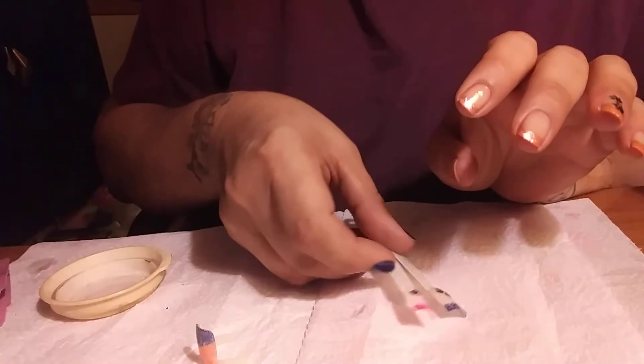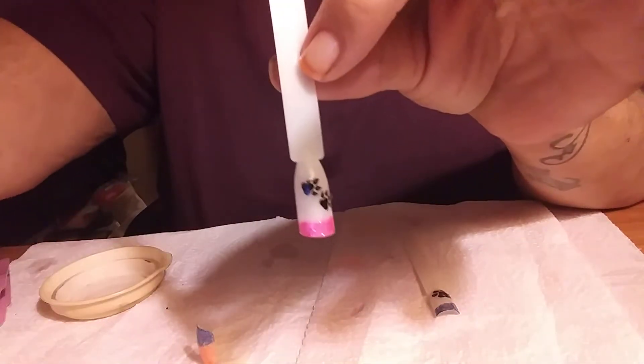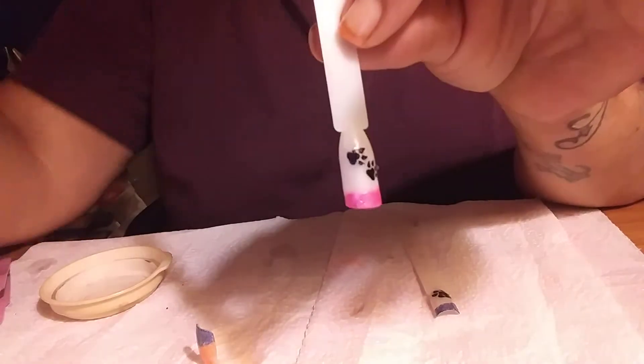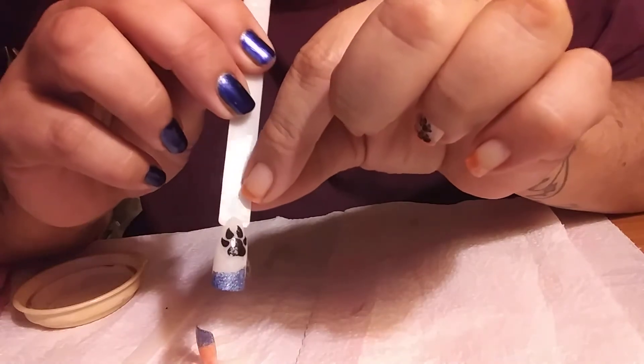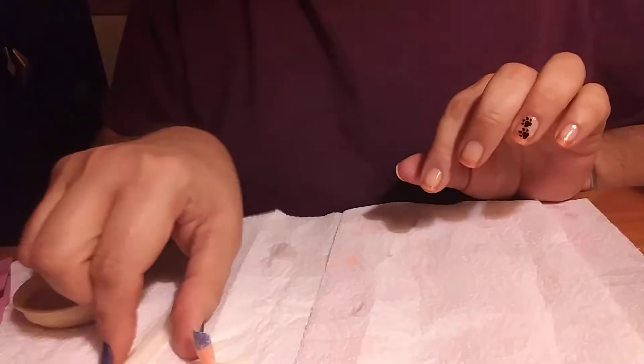I did a couple others before on swatch sticks. I will show you those — the pink French manicure with the pink neon powders pigment, and here is the sparkling blue pigment hollow with the larger paw print. I think those turned out really good.